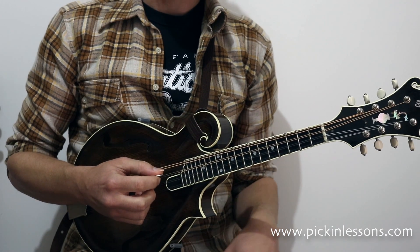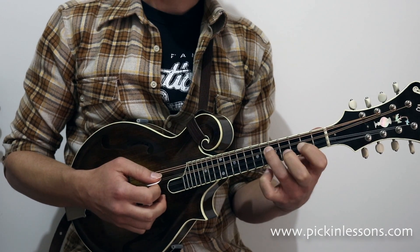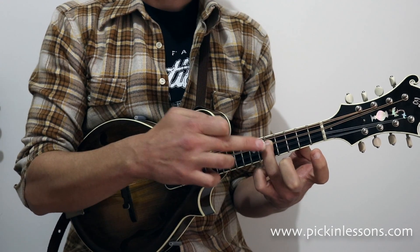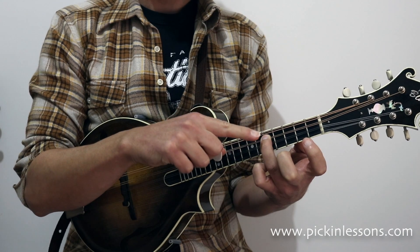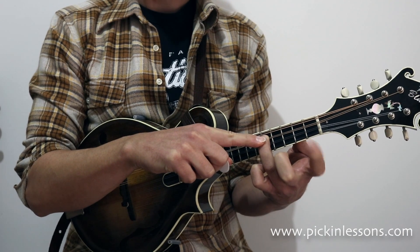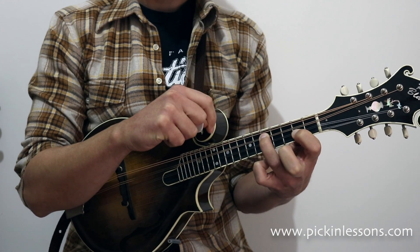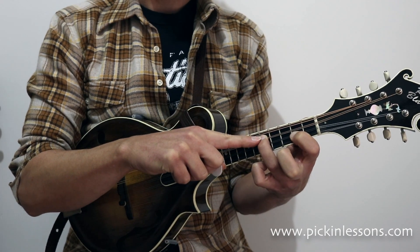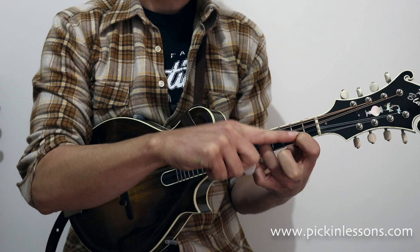Let's have a close look at what these shapes are and how we find the root note. The first two double stop shapes are found by locating our root note with the third finger. We're going to play the G here — that's on fret 5 on string 3. As soon as we've found our root note, our first finger just needs to go to the next string, string 2, three frets back. So the third finger is on fret 5 and the first finger is on fret 2 — string 3 for finger 3, and string 2 for finger 1. That's our first double stop.